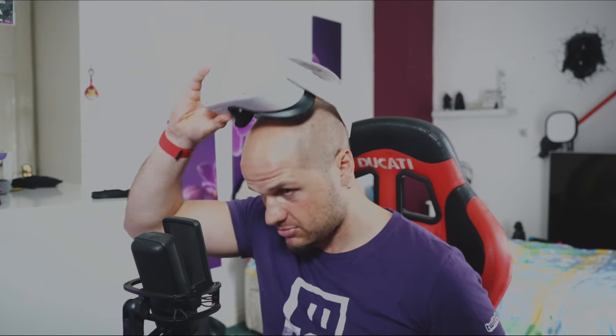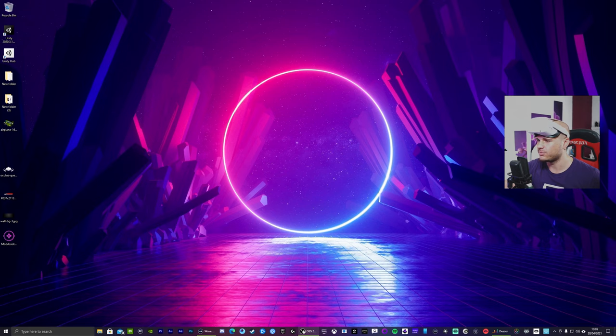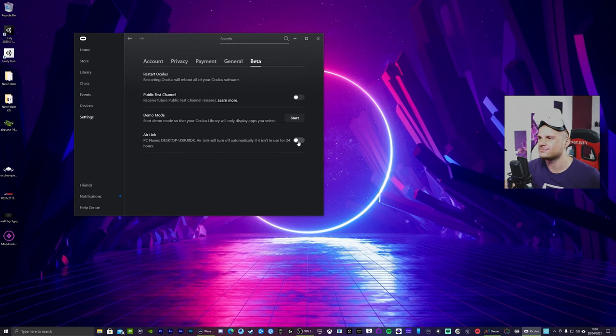Okay, shifting over to the desktop Oculus app. You want to make sure that your Oculus desktop app is also running version 28. Air Link is here — turn that on.